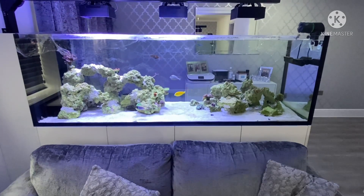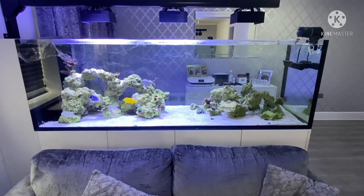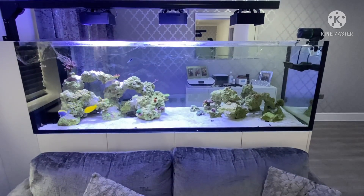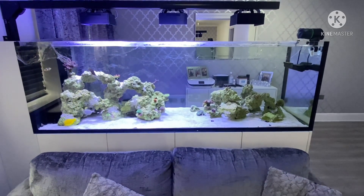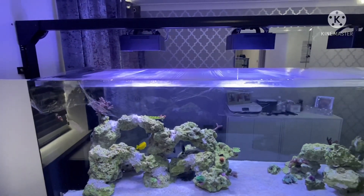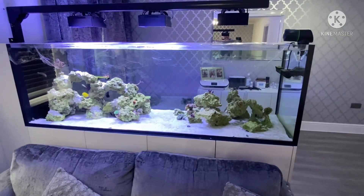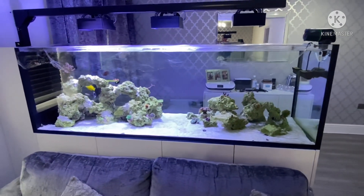This is a quick update and before going away video. We're going away for seven days so the tanks will be completely untouched. We've wrapped the top of the tank with cling film to reduce evaporation, and the RO reservoir has been refilled — that's all full.